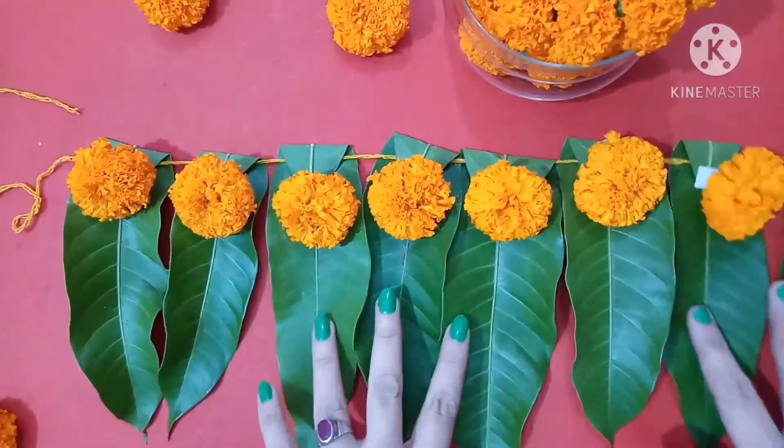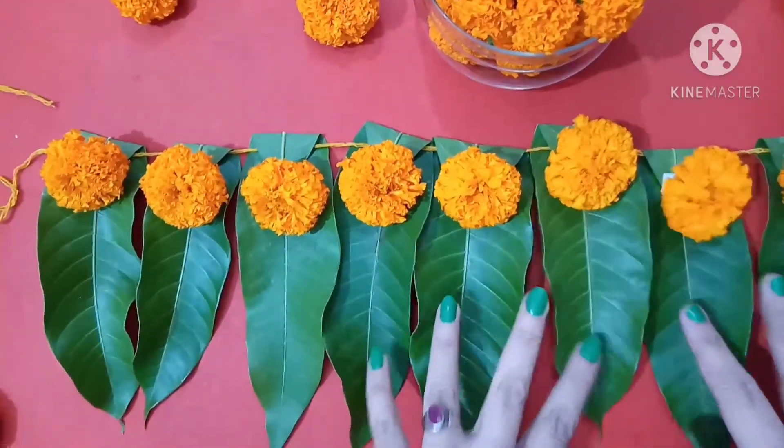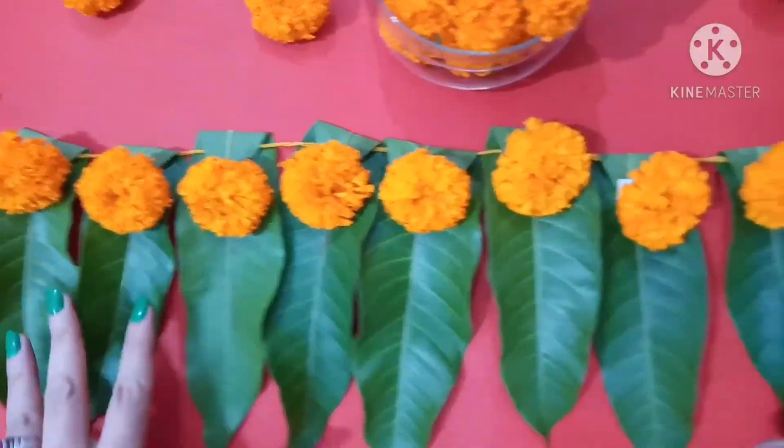Wow! The toran is beautiful. The toran is ready!